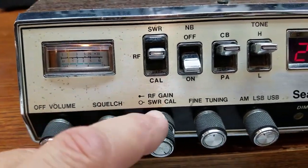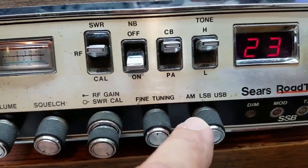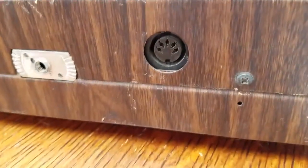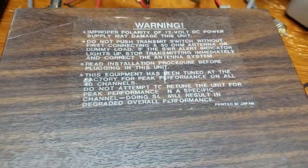Volume control, squelch, RF gain, SWR calibrate, here's our clarifier, and then mode switch. Pretty neat. 5-pin DIN plug - not really a fan of that, but that's what a lot of companies were doing back in the day.